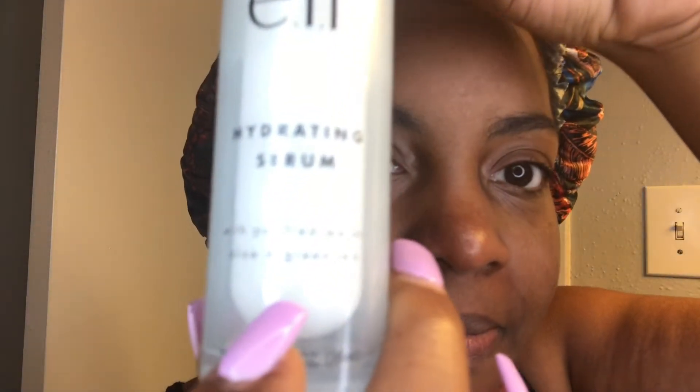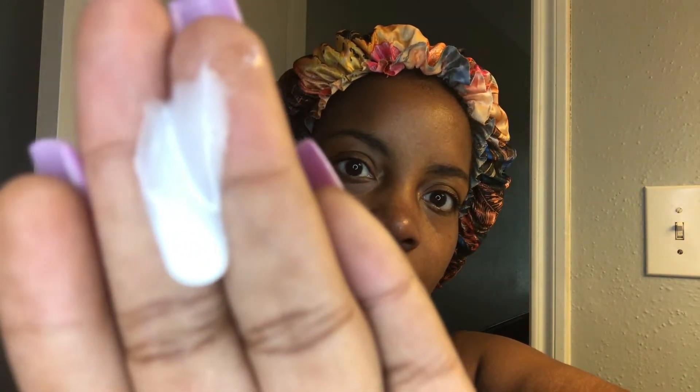It feels like freaking satin — silk satin — on your skin. It feels amazing and absorbs awesomely. You can use this whenever. It's awesome for dry skin. This is the amount I use — about a half pump. I take that and diligently rub it all through my face, my décolleté, my skin. If I could use it as lotion, I probably would. But this is really good on the skin. I rub it in thoroughly because we need this hydration.